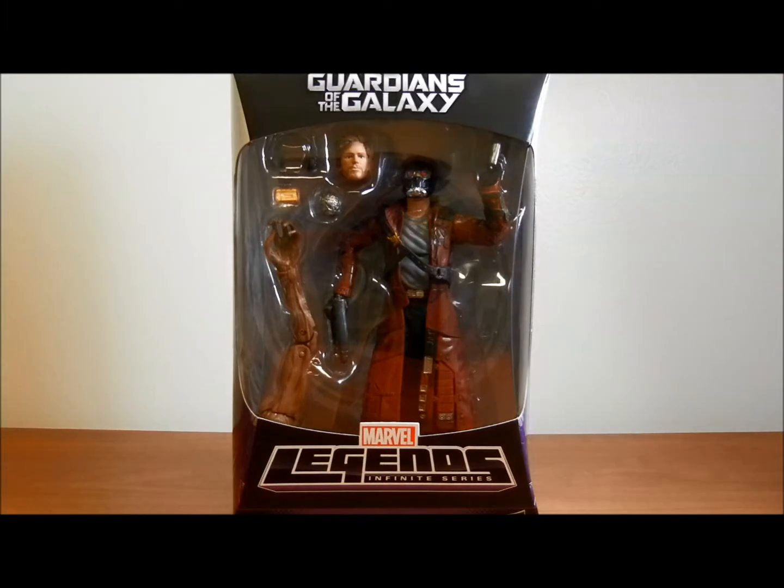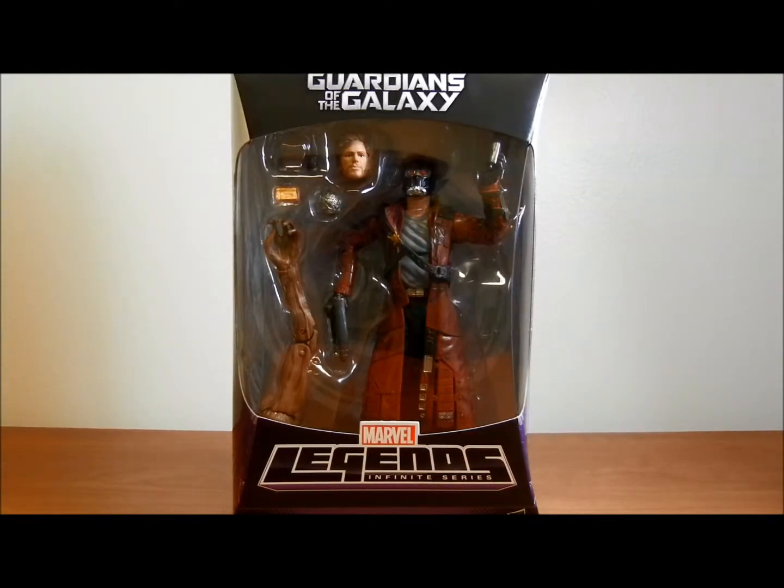Okay, and here's another review. I was able to pick up Star-Lord. They're finally starting to show up in the stores around here, and I'm really glad I got him from the Guardians of the Galaxy Infinite Series line. Check him out.